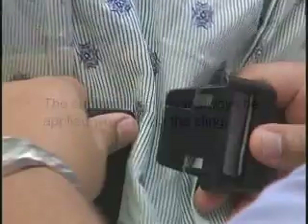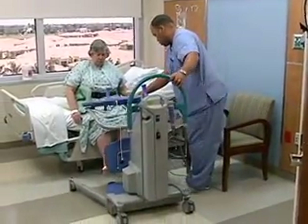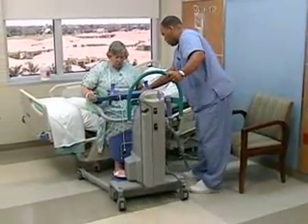The support strap must always be applied when using the sling. To fasten the support strap securely, press the buckles together. The strap should be tight but comfortable for the patient. Once the sling has been fitted, the Sarah Plus may be brought close to the patient.